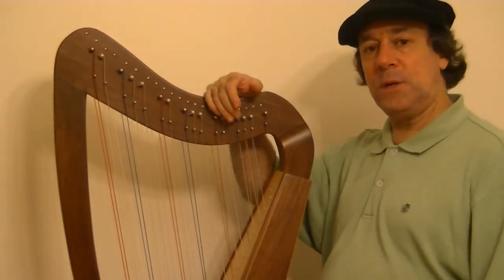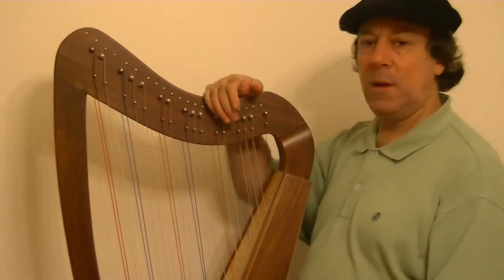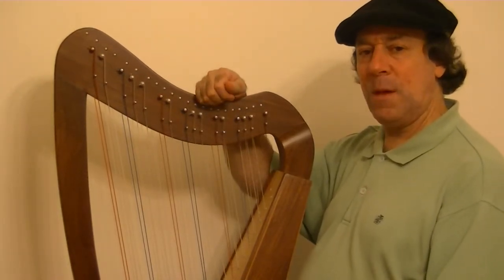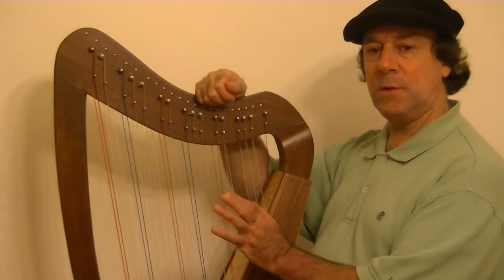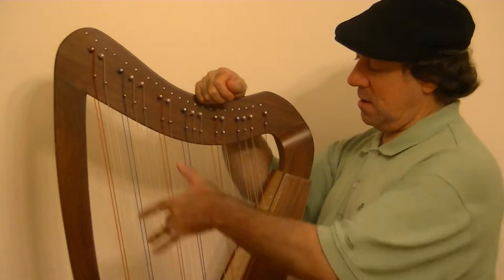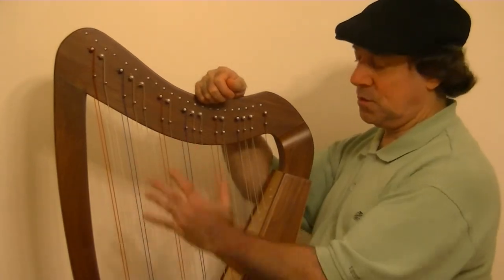I tried an experiment which I think has a certain amount of potential to it. I was thinking about the various approaches that there are — at least half a dozen different approaches to how to navigate your hands between two sets of strings.